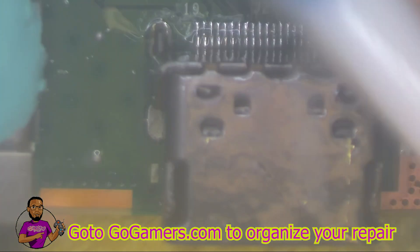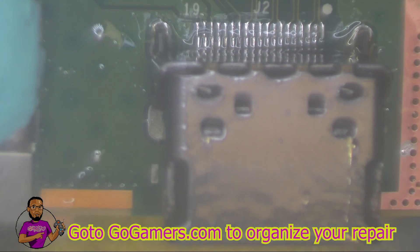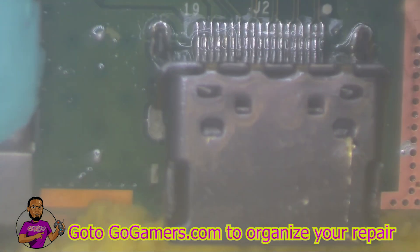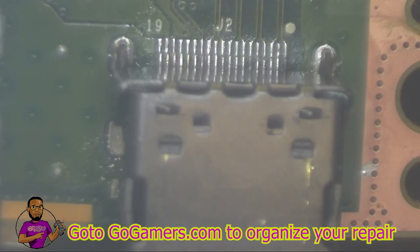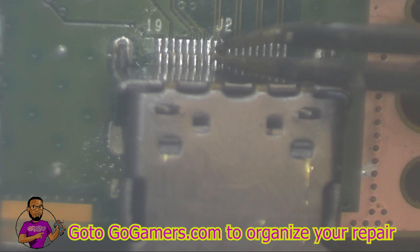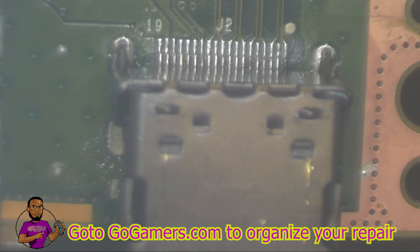I already did a wiggle test on the pads to make sure all pins were properly connected, but I'll do it again to be 100% sure. Taking small tweezers and going through the wiggle test to make sure every single pin is on each pad on the header. No resistance felt at all — everything is 100% good.